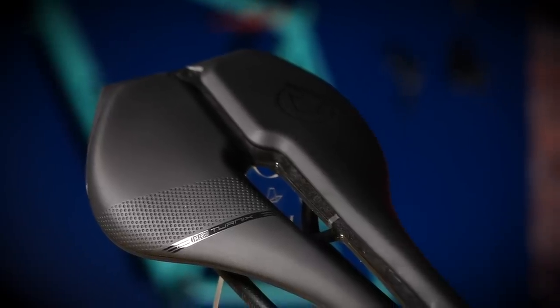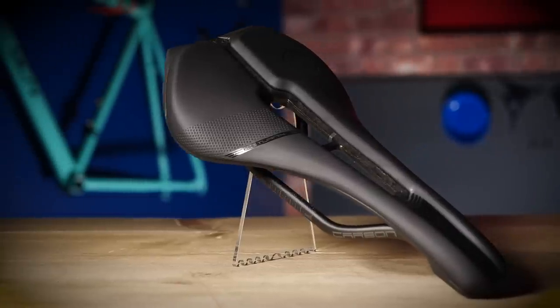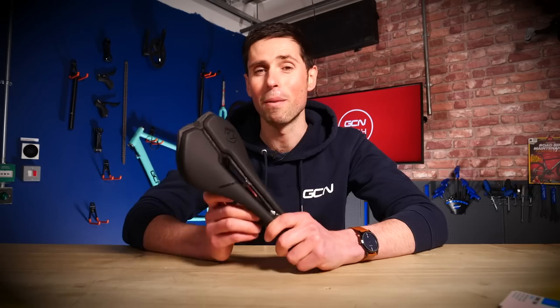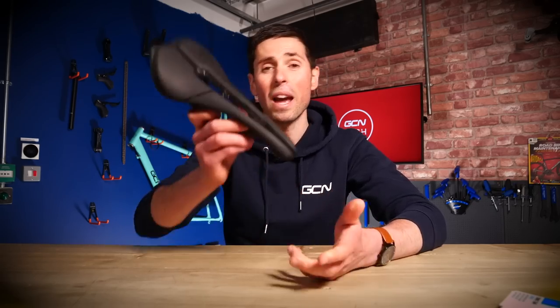As with all Pro saddles, there's a 30-day money-back guarantee, where you can simply return your saddle to your original place of purchase. Details can be found on Pro's website and it's a great way to try out a new saddle without any of those risks.